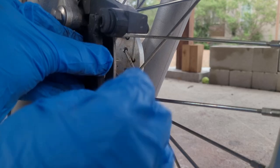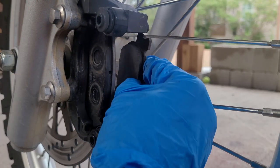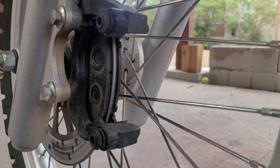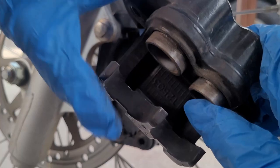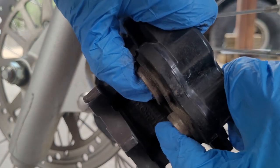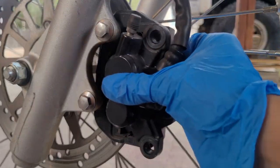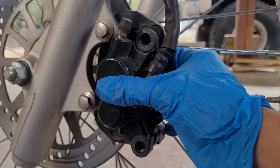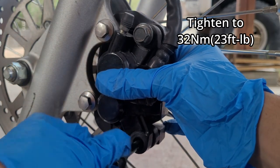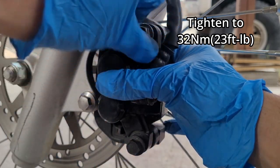Now you can install the new brake pads. They'll slide in easily and go in the exact same way they came out. Before sliding the caliper on, you're going to need to push in the pistons. Normally this is done with a tool, but they're so small here you can easily do it by hand. Once you're done, you can slide the caliper in place and install the slide pins. You're going to want to tighten them to 23 foot-pounds or 32 newton meters.